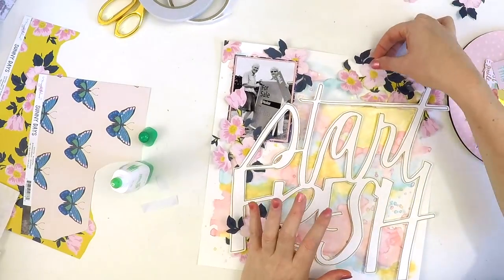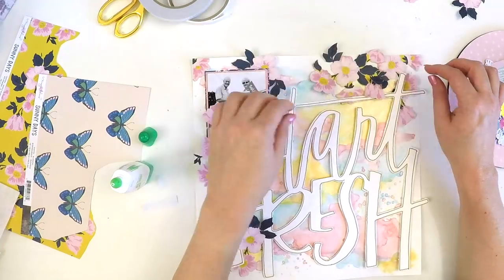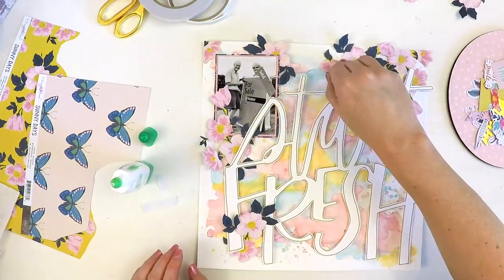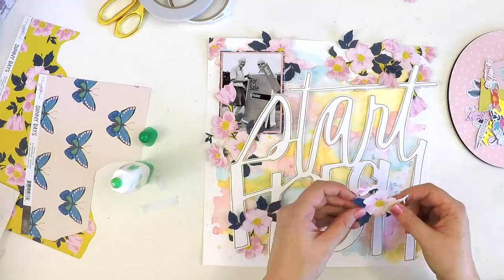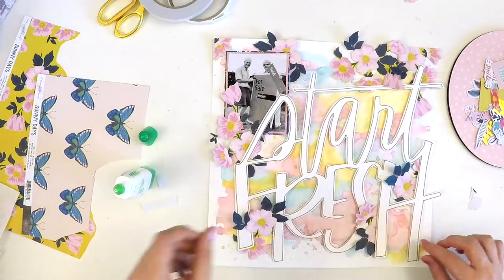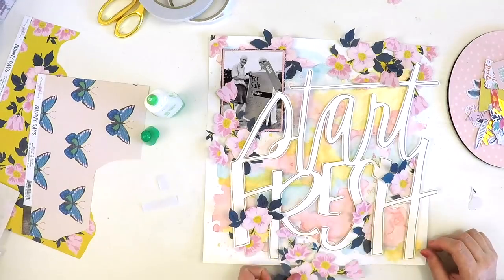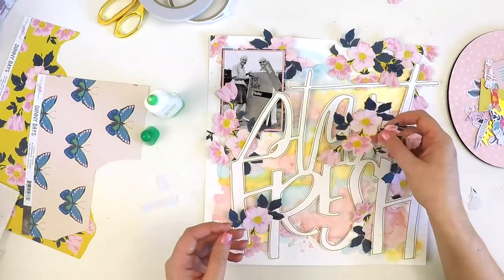I've used those flowers on a past layout — if you check on my channel you can see — and I just fell in love with them. So I had another sheet, and I used that there and just did some fussy cutting. I foam mounted that 'start fresh' cut file so it's raised off the page, giving a little bit of movement under there.